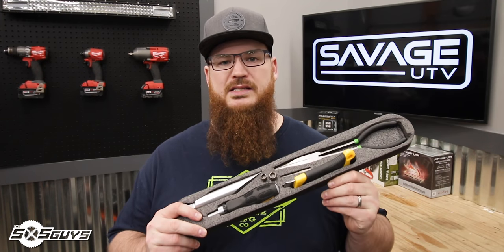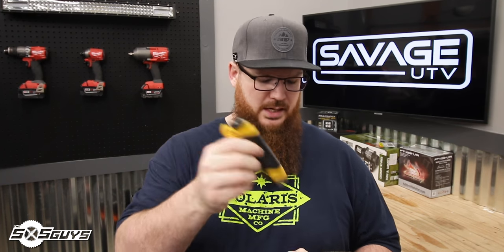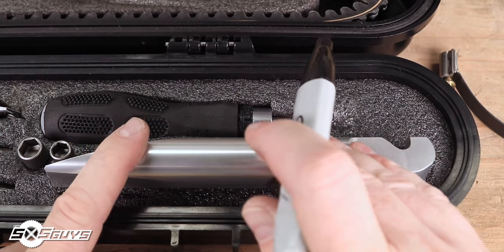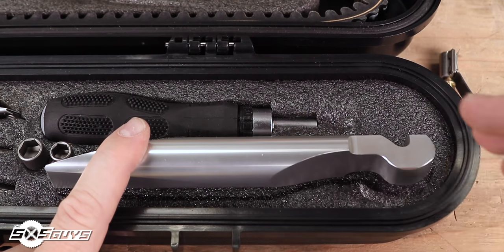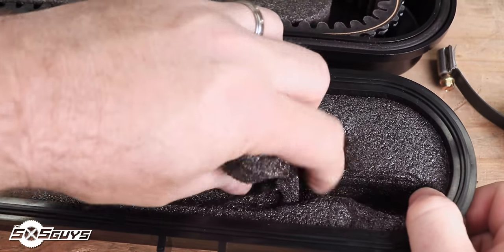If you buy your belt case with the included tool kit, you'll receive a custom laser-cut foam insert with included tools: 11-inch needle nose pliers, some box cutters, a couple of different sockets for removing your clutch cover, and a ratcheting screwdriver handle for those nuts. It'll also include a fairly large clutch tool that separates your secondary clutch. We used the open space in the foam to custom cut a mount just for this tool to fit right in with everything else.